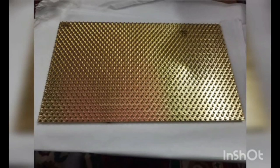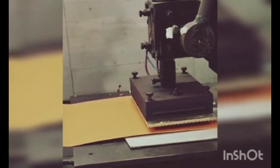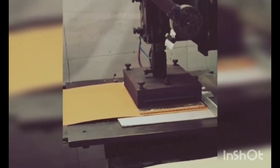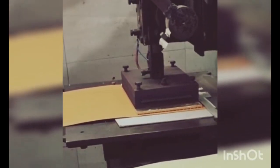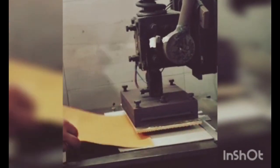Diamond cut design on the drawing, converted into metal. Here is a process of how the design engraves on a PU material. A beautiful design is born here, which is then converted into a product.